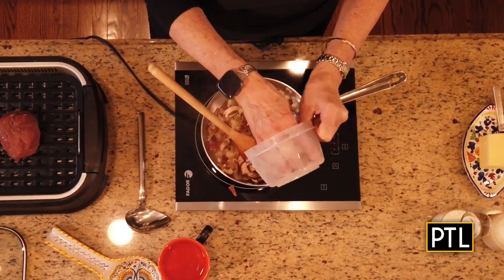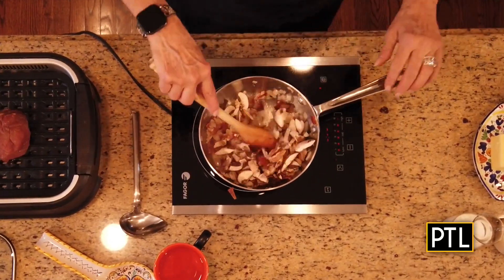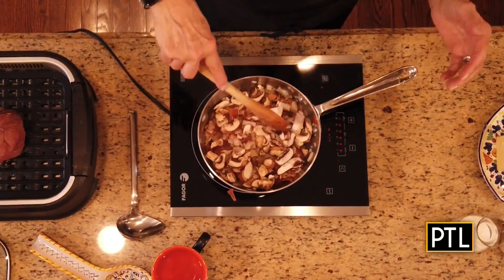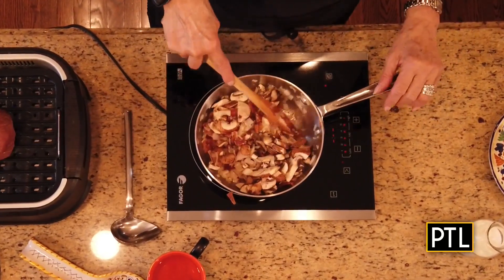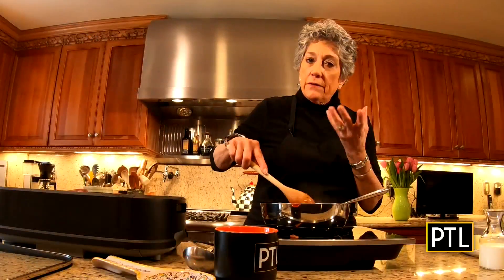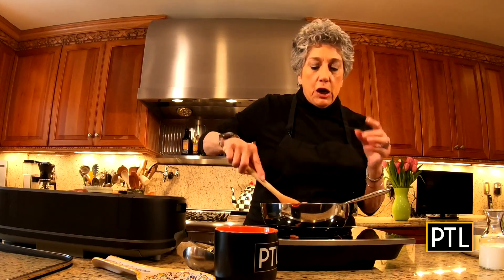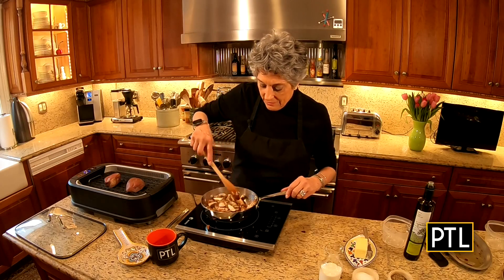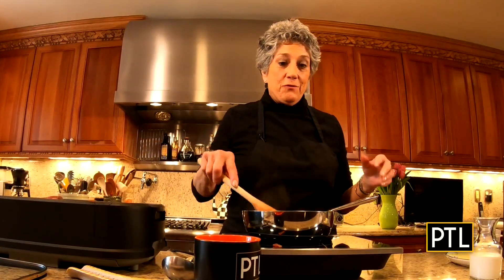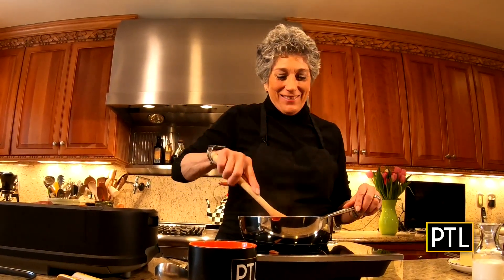My shallots are softening but not completely done. Before I complete that process, I want to add in some sliced cremini mushrooms — these are the baby bella mushrooms. Once again, I don't want little tiny pieces; I really want this to have some substance and depth. A lot of the juice from the mushroom has rendered before we add in the next ingredient, which is heavy cream.